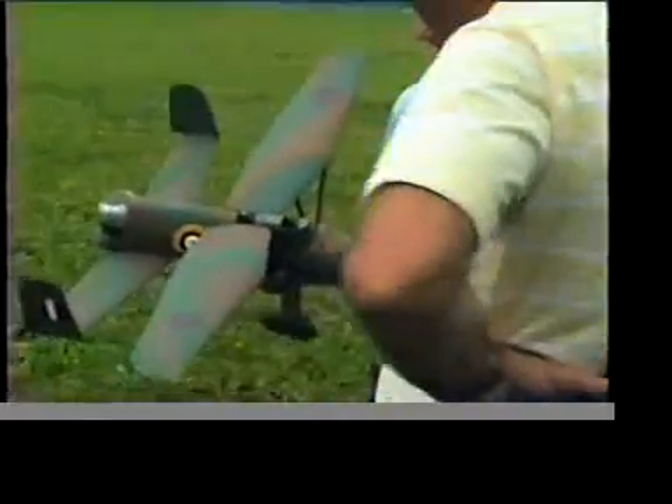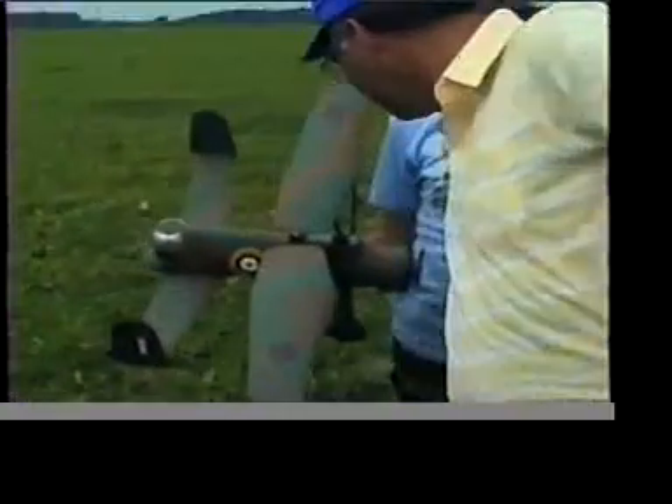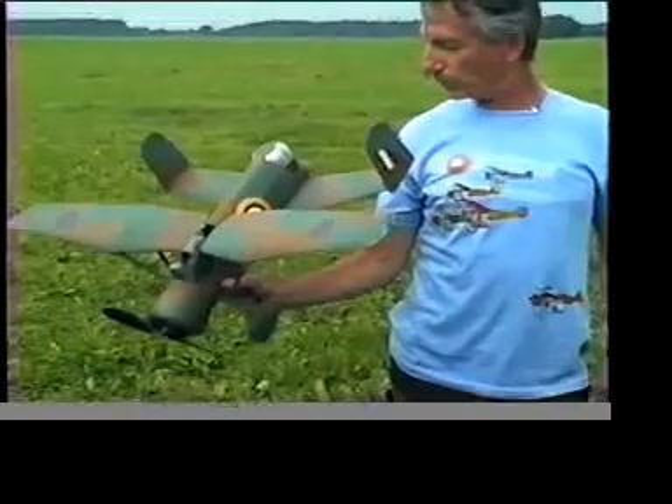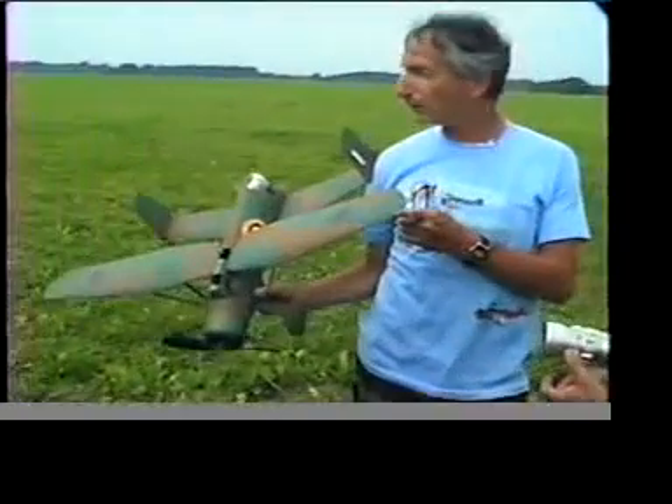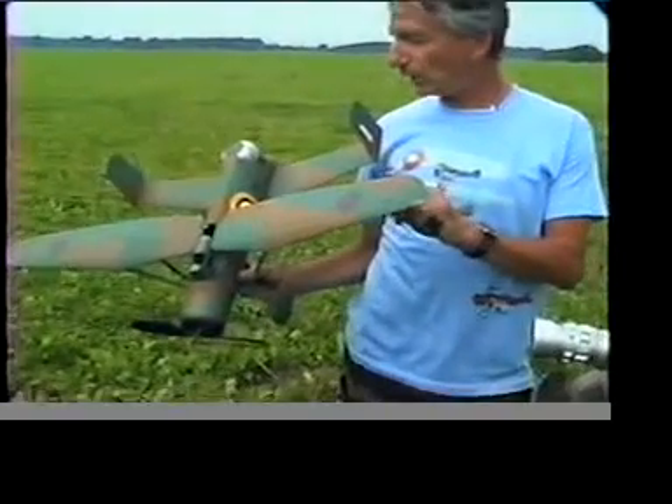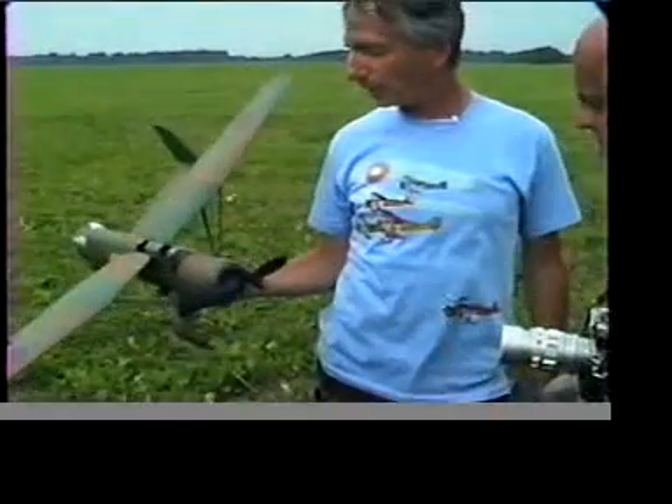It weighs 4 ounces with everything. That's a twin CO2, right? It's a twin CO2, yeah. The rear wing is 75 square inches, and this wing is about 140 — about 150.